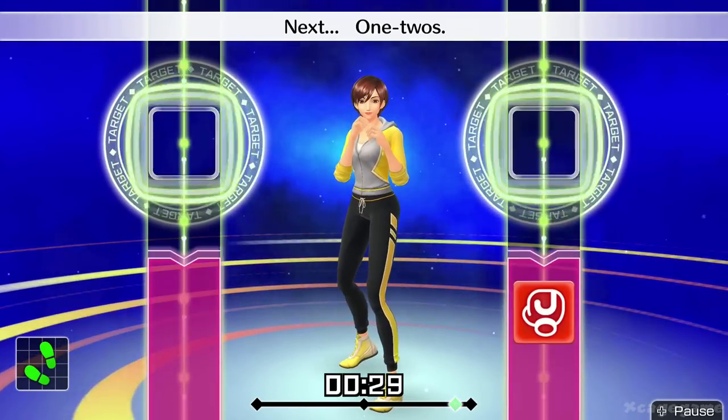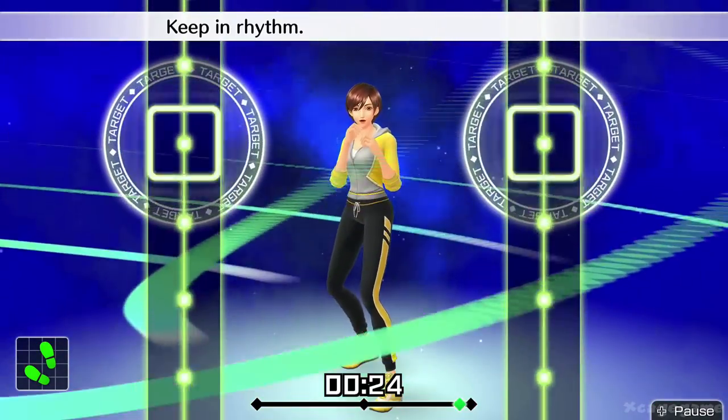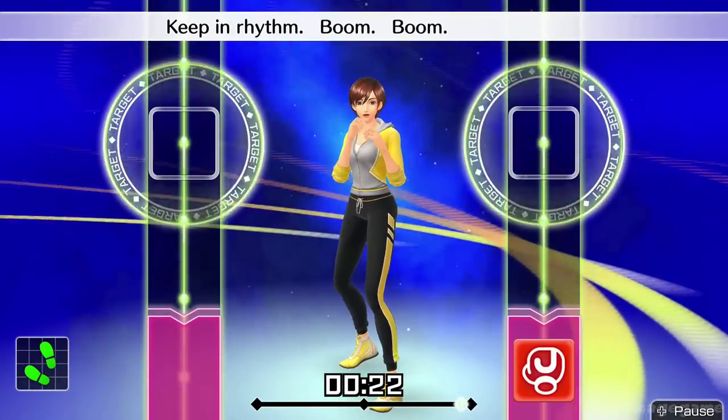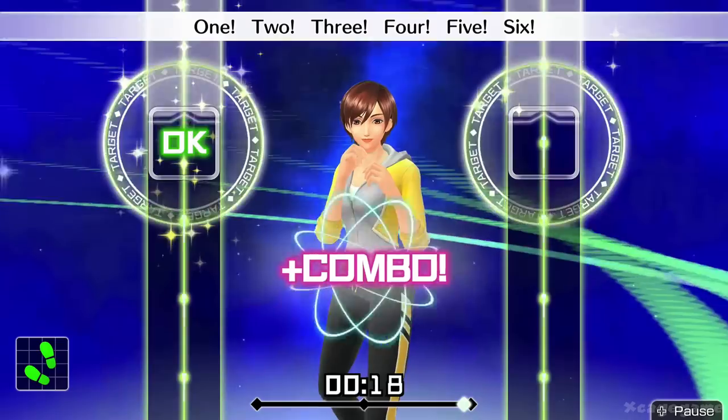Next, one, two. Ready and jab, jab. One, two. Keep in rhythm. Boom, boom, boom. Okay, one, two, three, four, five, six. To the rhythm.